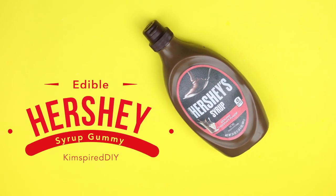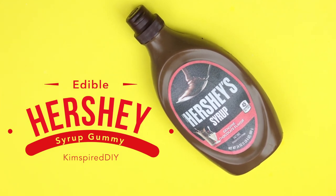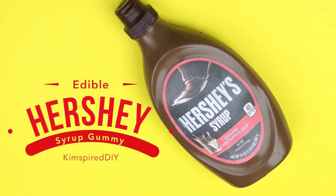Hey guys, today I'm going to show you how to make a gummy Hershey syrup. If you're new to my channel, welcome! If you'd like to see more fun DIYs, please click that subscribe button.